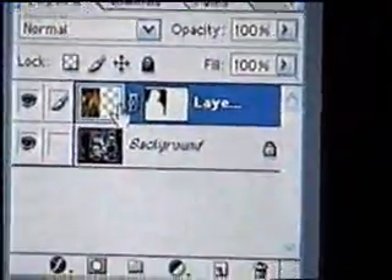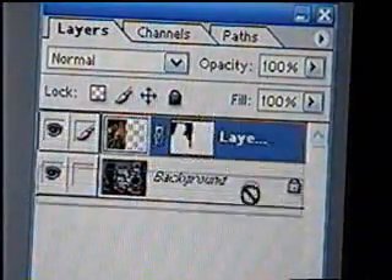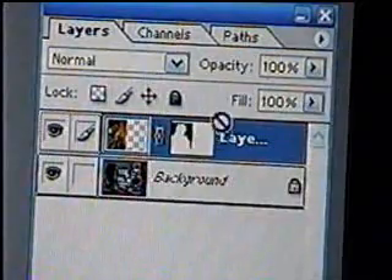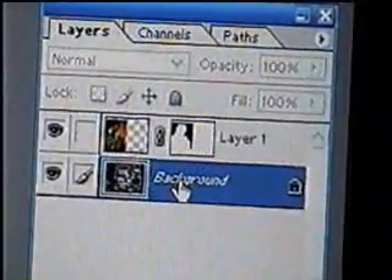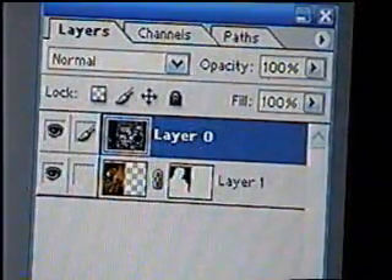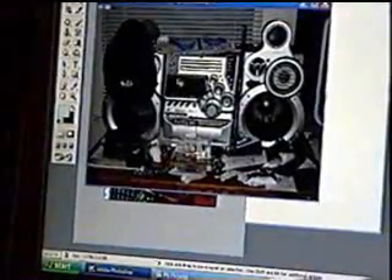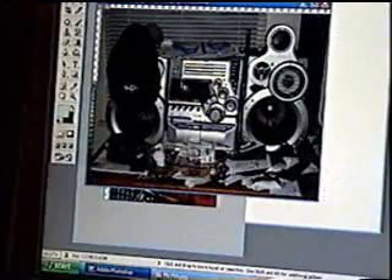The layers palette is useful when you have multiple pictures. You can move layers up or down. You may need to double click it and press OK first. Now you can move the layer up — and as you can see, the guy has disappeared because now he's on the background layer. If you move the layers up and down, it changes the positions of where things are.